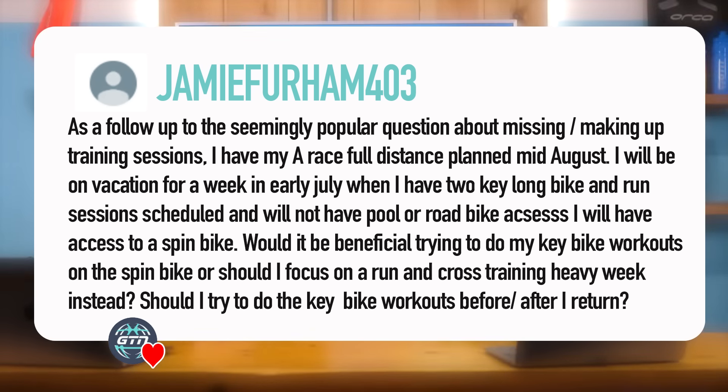Remember you can leave your own questions below this video or any other one. Use the hashtag GTN Coaches Corner and we could be answering it next time.